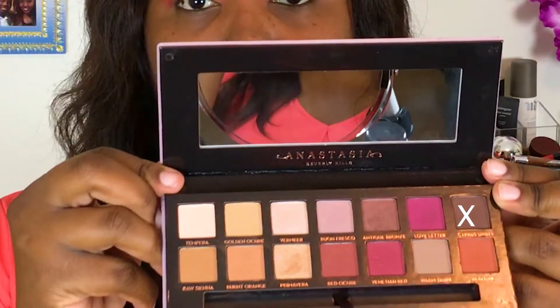Taking the shade Cypress Umber, I'm going to use that mostly on the outer V and then work it into the crease as well, just to add a little bit more depth before I go in and cut the crease.